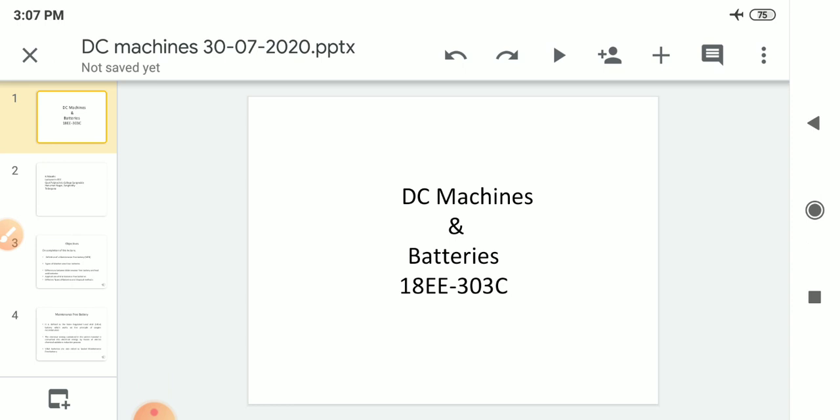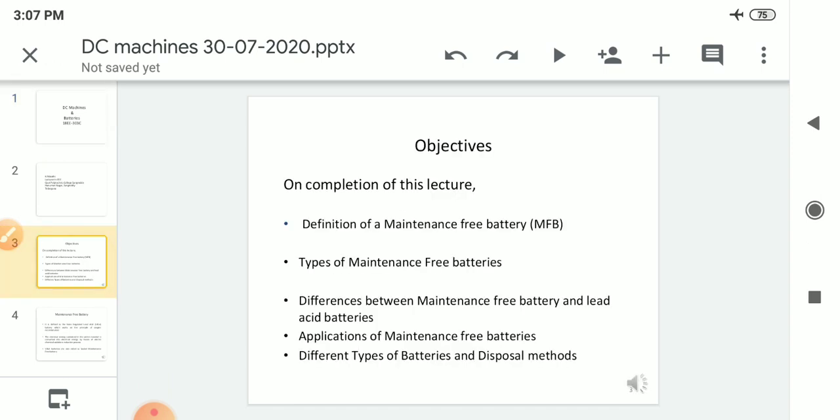Hello students. In this video we are going to cover about the maintenance free battery and types of maintenance free battery. The topics related to maintenance free battery — in previous classes we have learned about the lead acid batteries. We will look at the differences between maintenance free batteries and lead acid batteries, applications of maintenance free batteries, different types of batteries, and disposal methods.